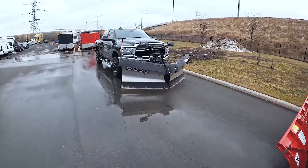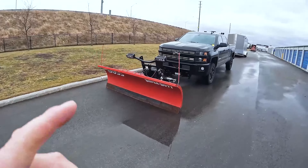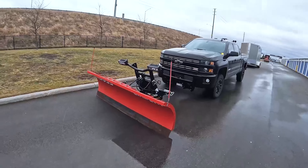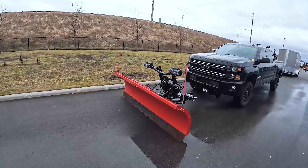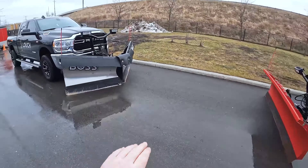Okay guys, we are back. So as I mentioned, today we're going to be talking about how to connect and disconnect your Boss snowplow to your truck. I have two different Boss snowplows — the Super Duty straight blade plow as well as the V plow. There's my V plow and there's my straight blade Super Duty. For the purposes of today's video, I'm going to use this one as the example. Basically it's the same for both, but I'll go over the one specific difference between the two.